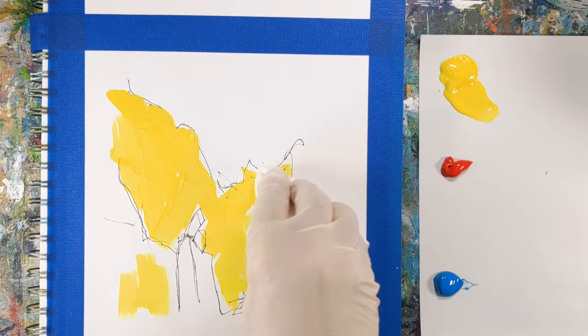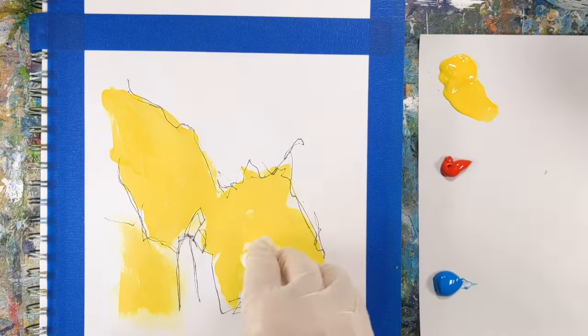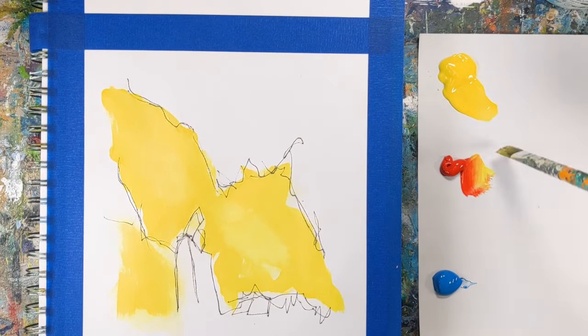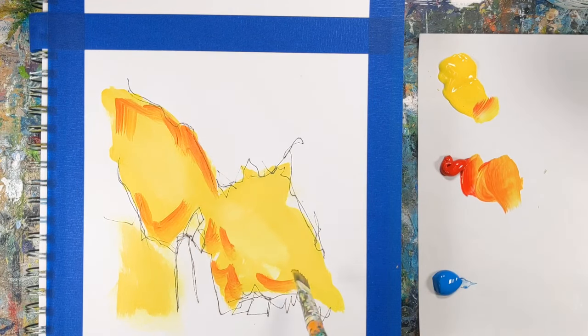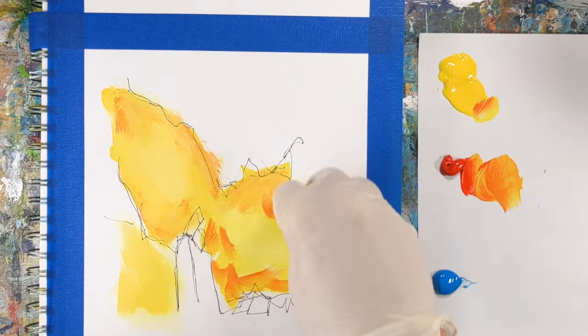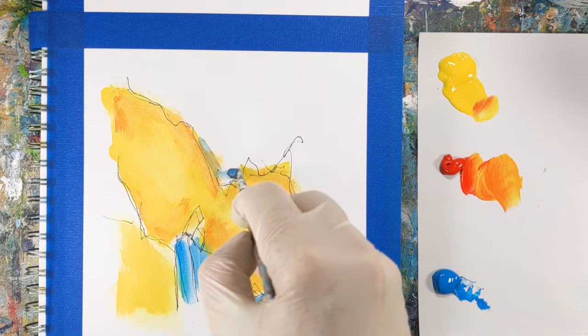Keep in mind these are timed warm-up paintings, and they're not meant to be masterpieces. When I finished both of these, I wasn't too fond of either one. But this painting session isn't meant to create amazing art — this quick exercise is meant to push us, loosen us up, get our creative side working, and to have fun painting. And hopefully you'll come away with some new ideas.